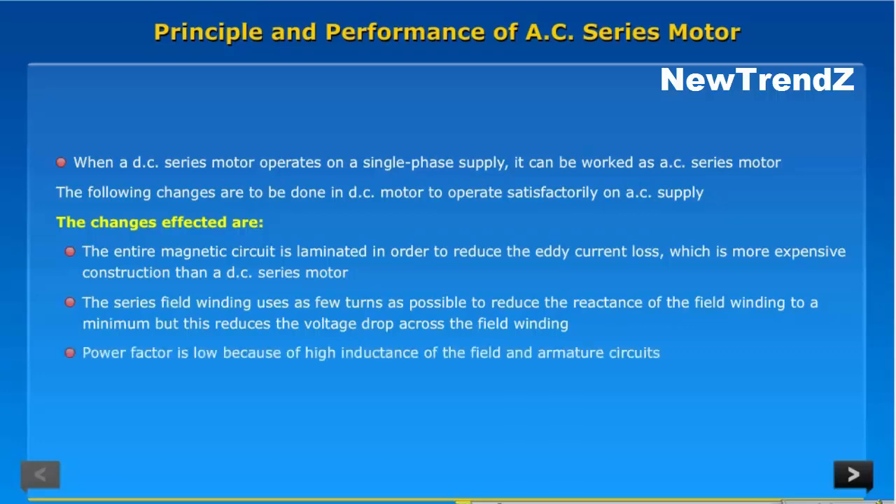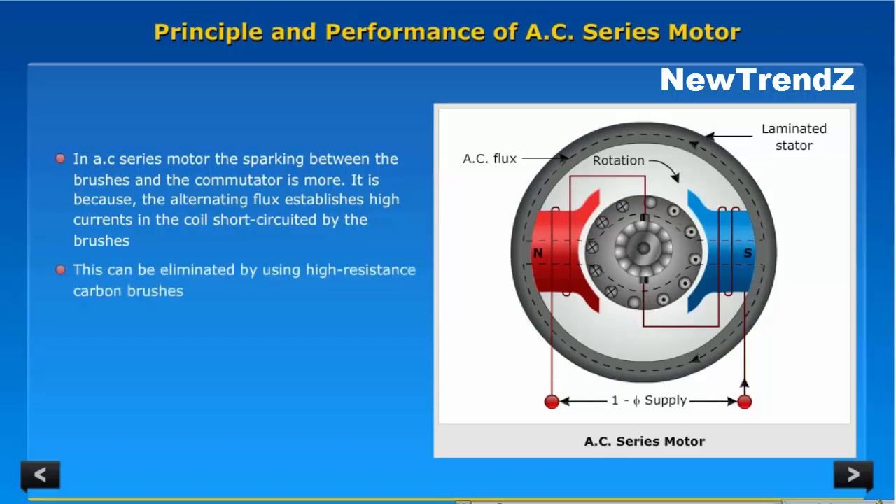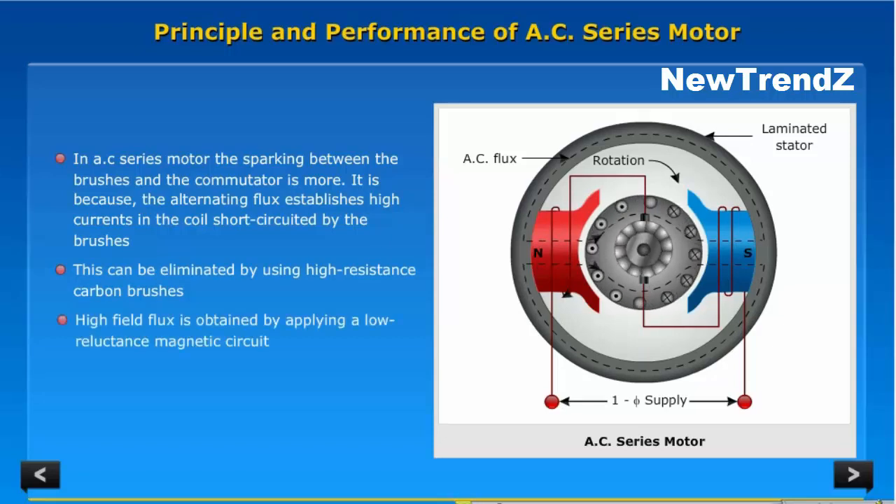Power factor is low because of high inductance of the field and armature circuits. In an AC series motor, the sparking between the brushes and the commutator is more, because the alternating flux establishes high currents in the coil short-circuited by the brushes. This can be eliminated by using high-resistance carbon brushes. High field flux is obtained by applying a low-reluctance magnetic circuit.